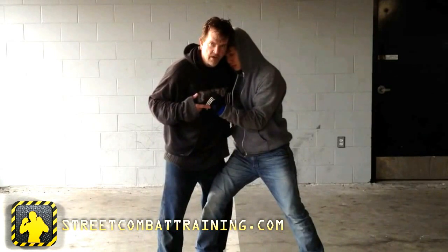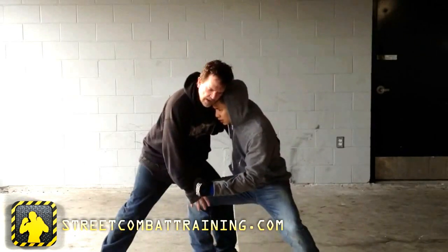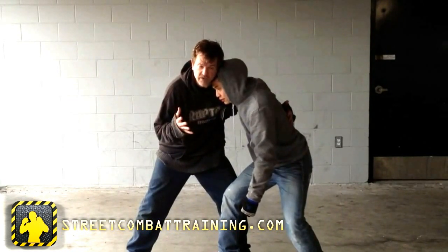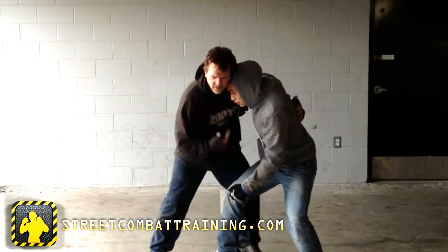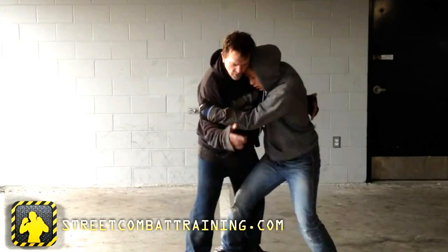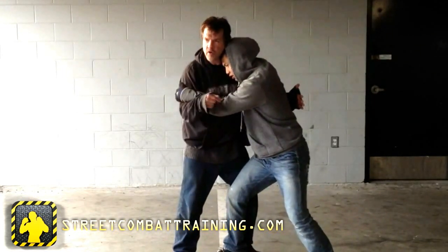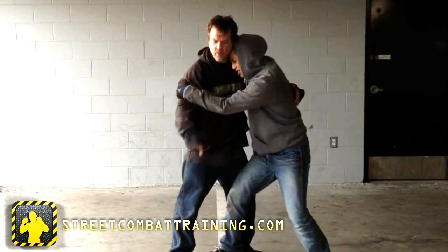If this sword arm gets loose and he goes for the takedown and you don't have time to stop it with the arm, your next line of defense is your head. Get your head lower than his and push him back — he won't be able to get that leg through. Step back a little but don't step into him. This head control is one of the main things early jiu-jitsu in the late '80s and early '90s didn't understand. We got it from wrestling and MMA — it's really important and makes takedowns very difficult.